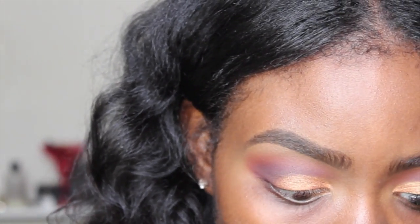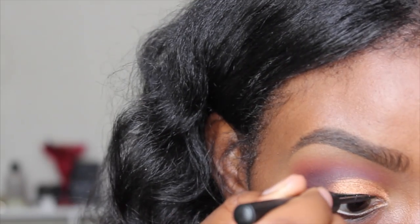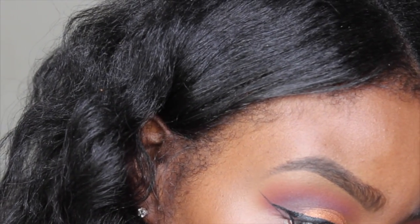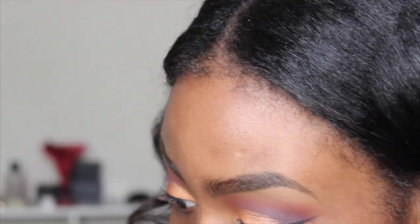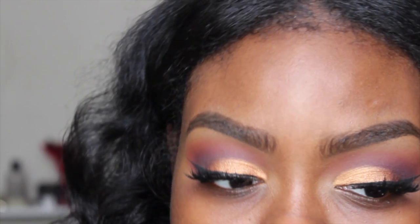For eyeliner I'm using my Sigma liquid eyeliner in matte black. That's my eyeliner done. Now I'm going to apply some lashes and then mascara to blend my natural lashes with my falsies. This is how my eyes are looking so far.